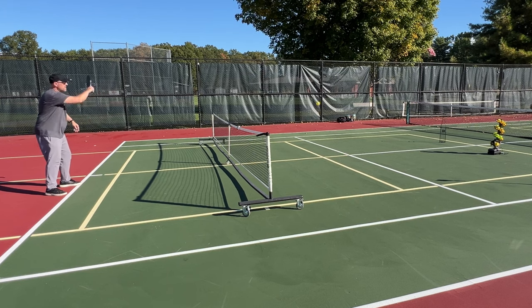Are you having trouble finding a drilling partner? You need the A11n Pickleball Launcher. I'm always looking to improve my pickleball skills, and when I saw that A11n had a new affordable pickleball launcher, I reached out to them and asked if they would send me one to review.